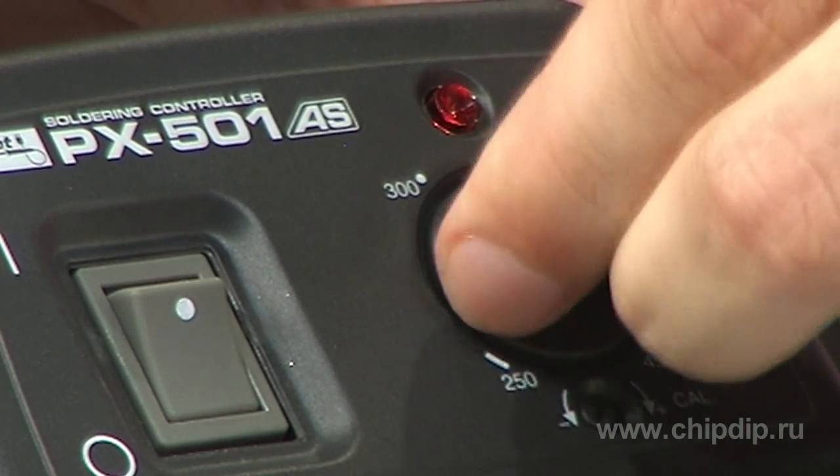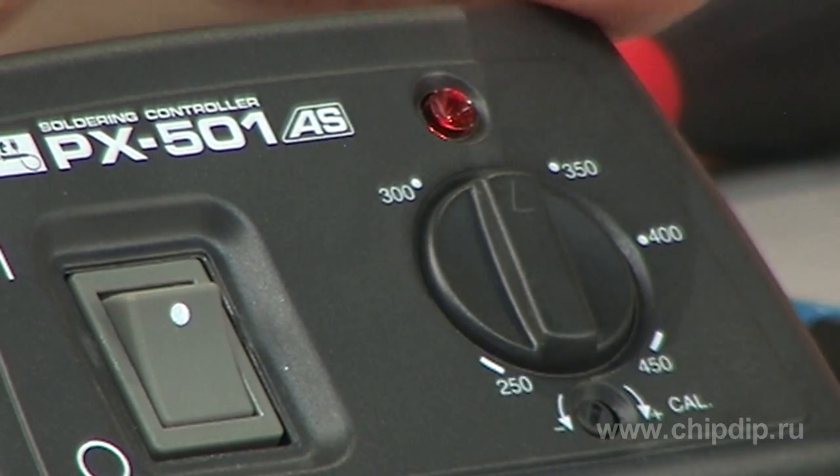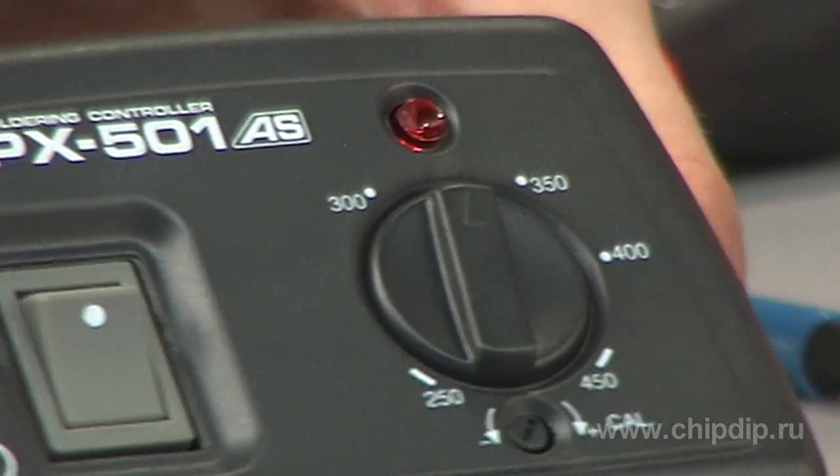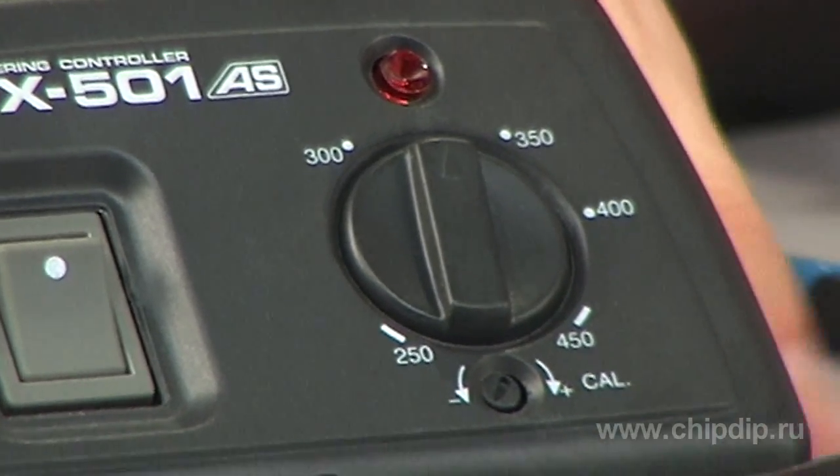Temperature is smoothly regulated through the analog control unit within the range of 250 to 450 degrees Celsius. It is also calibrated by a special temperature regulator after you have replaced, for example, a bit or a heating element.